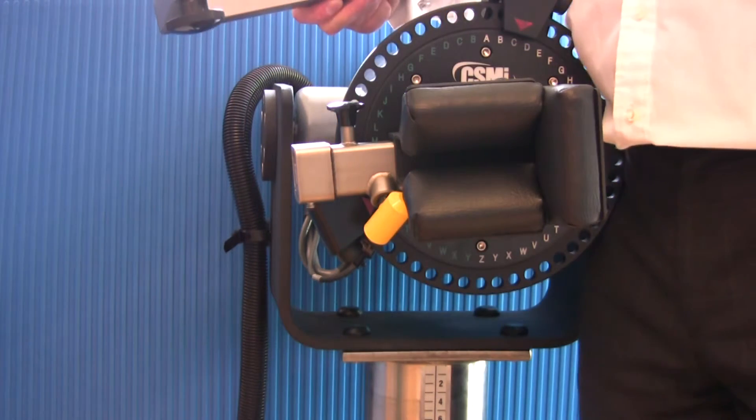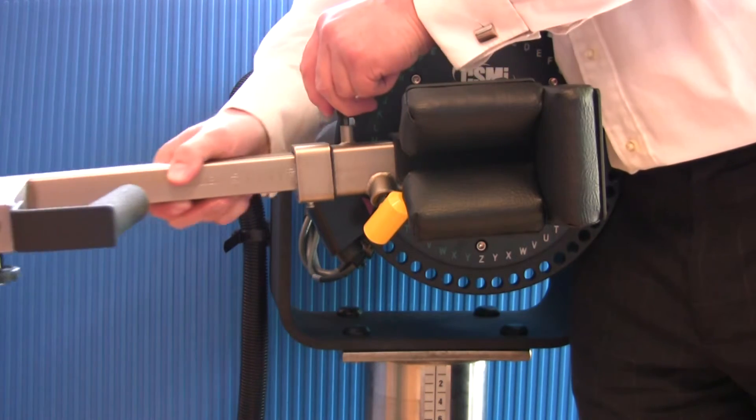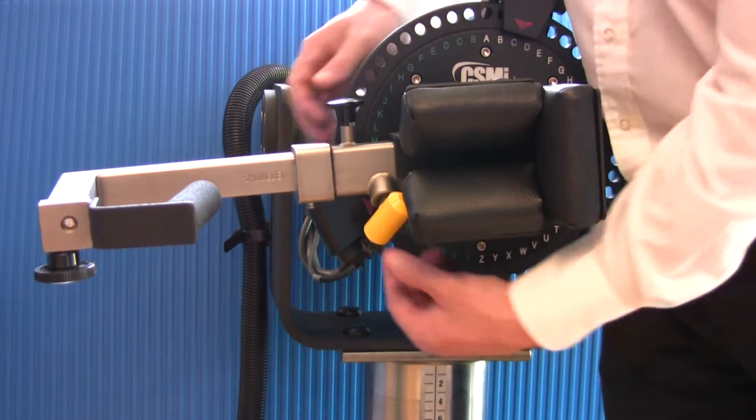Then install the wrist shoulder adapter into the long end of the input arm. Ensure the handle faces away from the dynamometer face. Pull the locking pin to allow full installation. Secure with the locking screw.